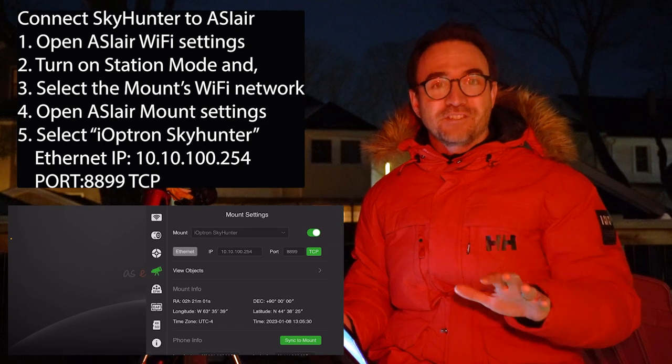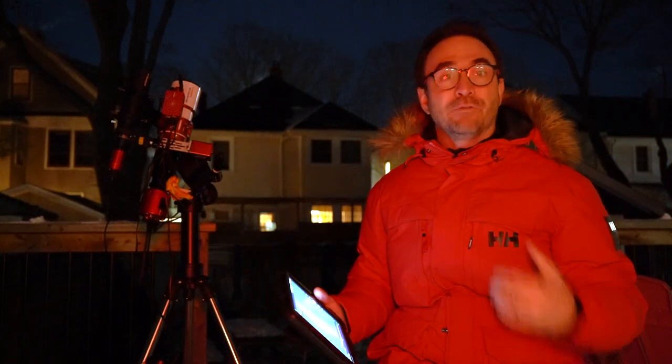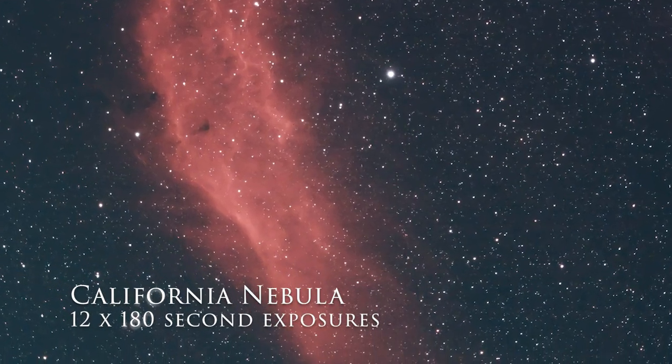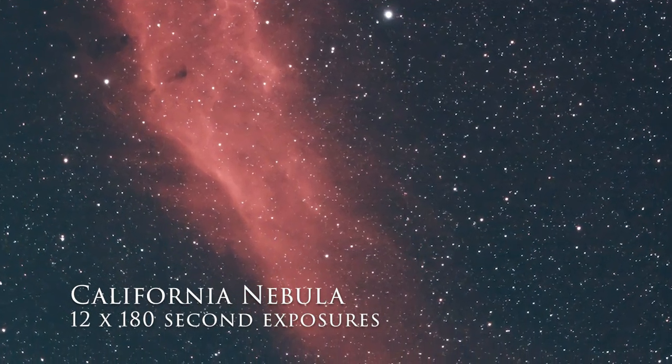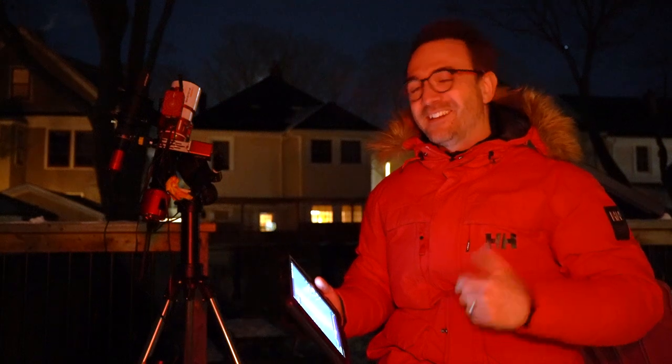While it was relatively easy to get a good polar alignment, guiding has been around two arc seconds, which is not nearly as good as with my normal setup. But while I was waiting for Orion to come out from behind that tree, I took this image of the California Nebula — and as you can see there are no star trails, so I can't really complain about the guiding. Now let's move over to the most popular target, the Orion Nebula, and see how we do.